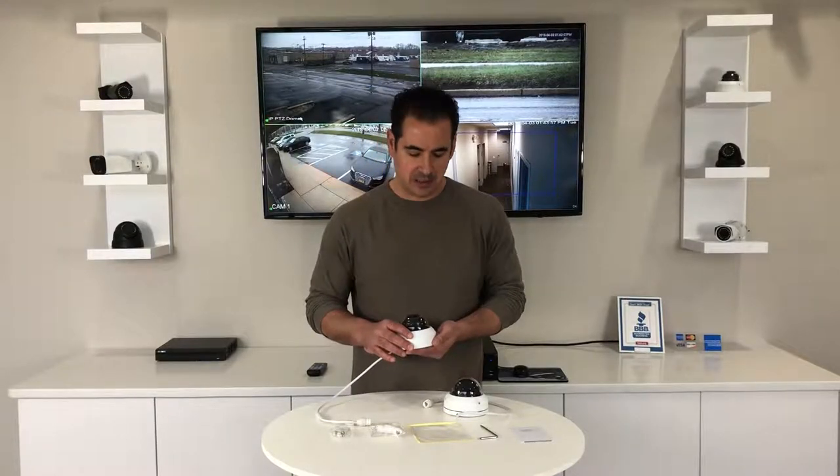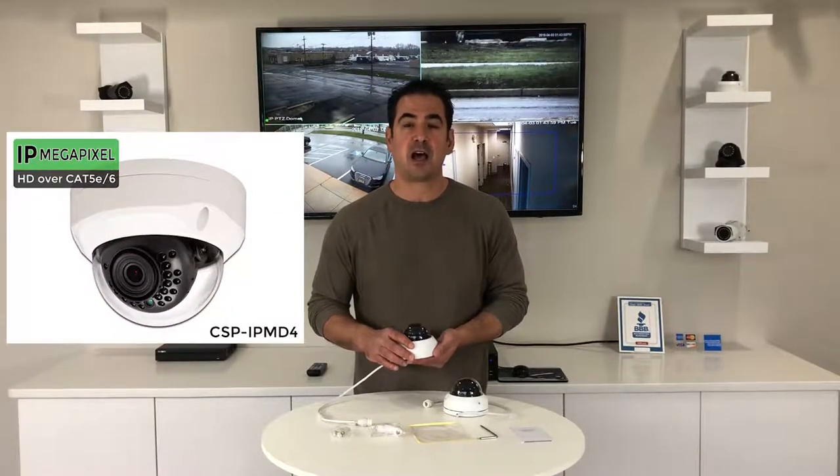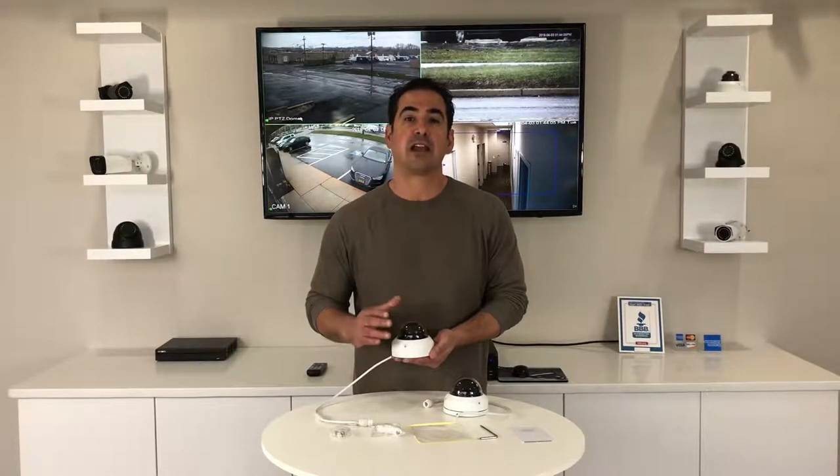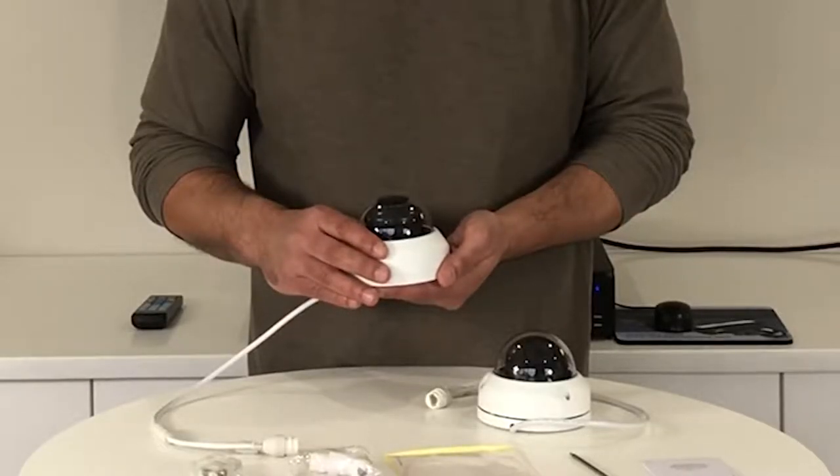Hey guys, my name is Andrew from CCTV Security Pros, and in my hands here I have our CSP IPMD4. This is a four megapixel vandal-proof wide-angle dome camera. Four megapixels is going to give you a super sharp image.